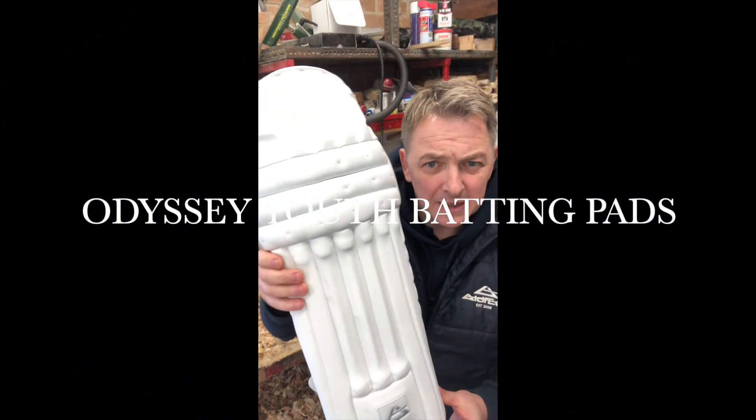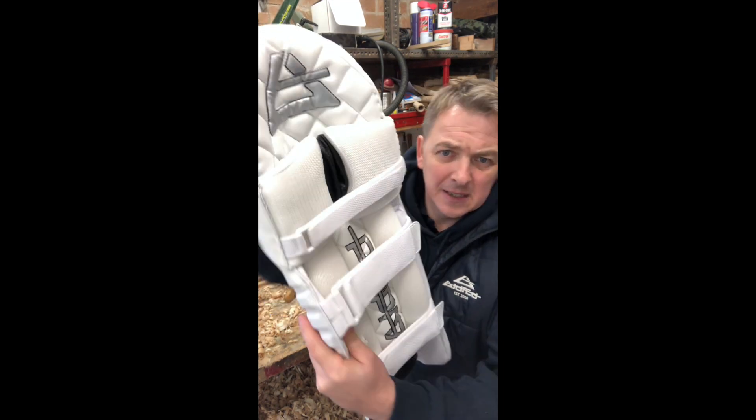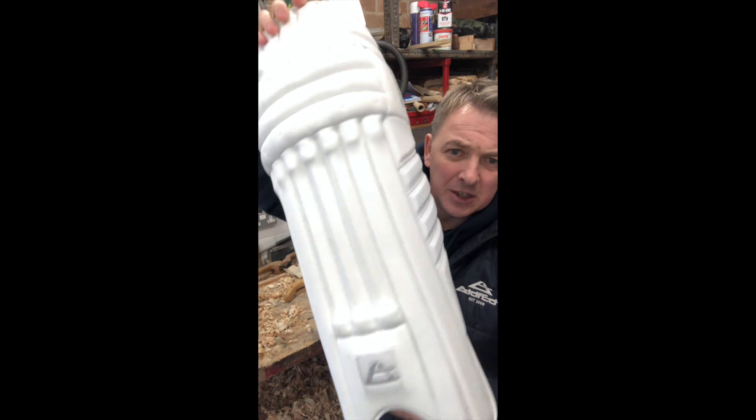Odyssey youth batting pad. Once again a perfect miniature of the adult pads — all the quilting inside, same protection, just in a youth size.